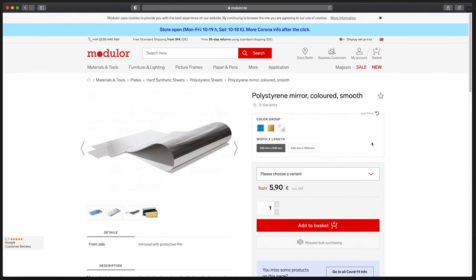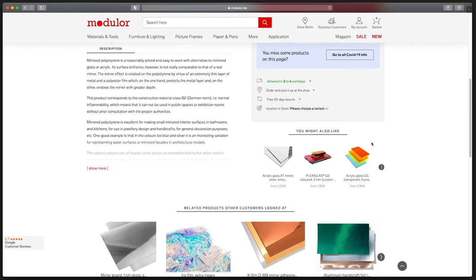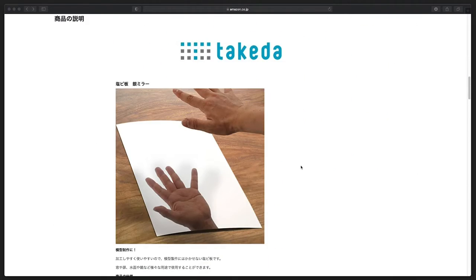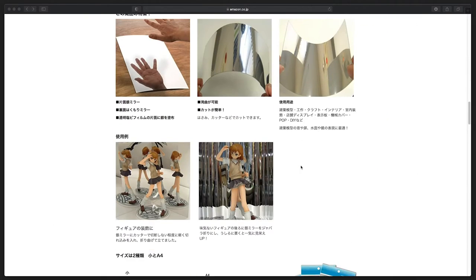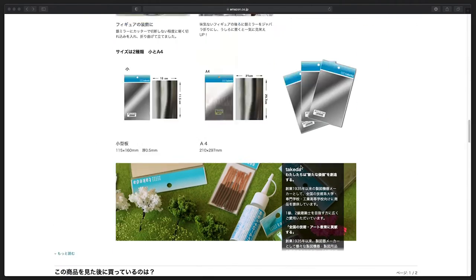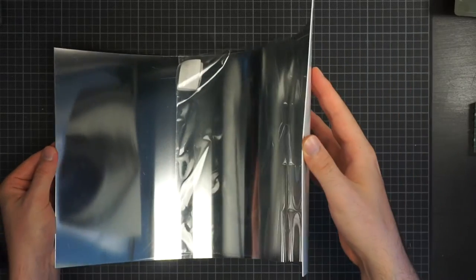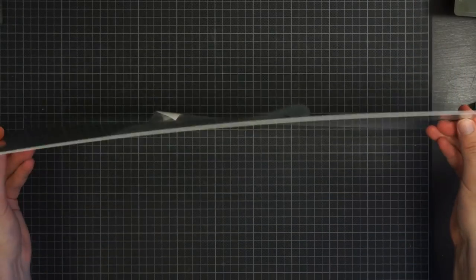The laminated polystyrene is something you can usually get at half a mm or 1 mm thickness pretty much everywhere around the world — sometimes in small arts and crafts shops, sometimes online. One valid alternative is vinyl, which may be easier to get in some countries. If you go thinner, your mirror gets imprecise; if you go thicker, you will have a hard time deforming the material. So around 1 mm is pretty much perfect.